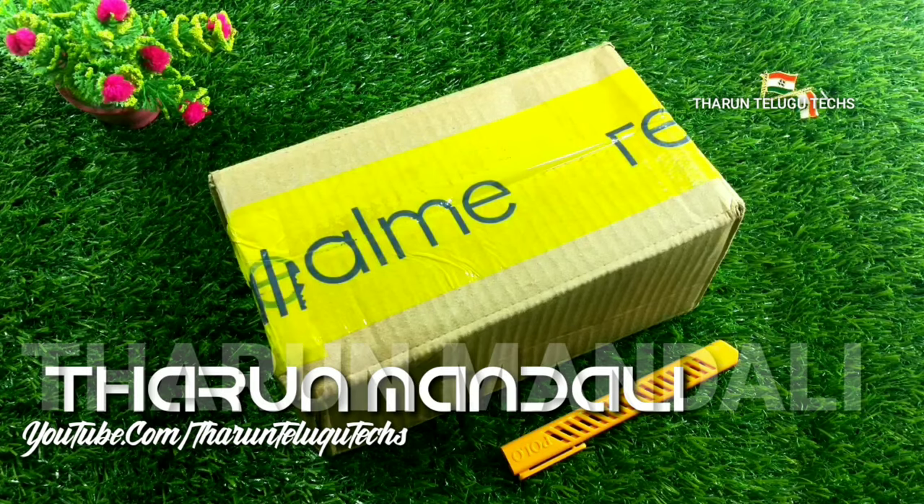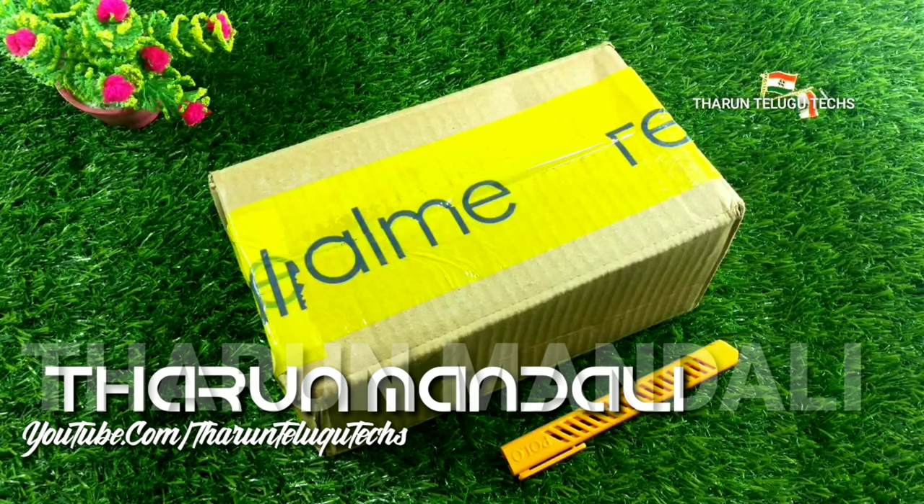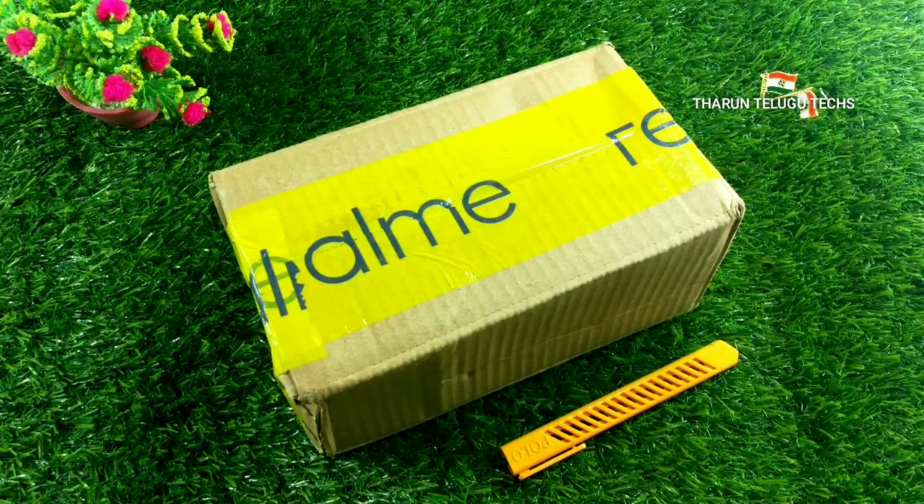Hi friends, welcome back to Taran Delgutex. Today we are going to unbox the Realme Buds 2, ordered from the Realme store. We are going to check the delivery speed and do a physical overview.